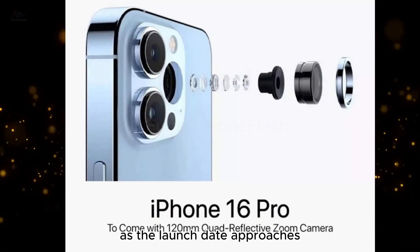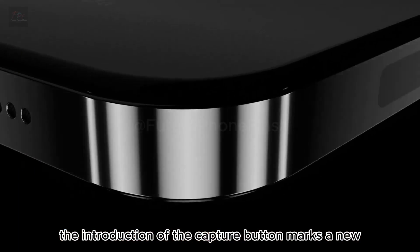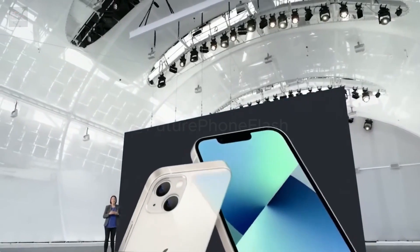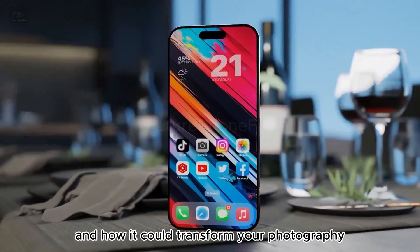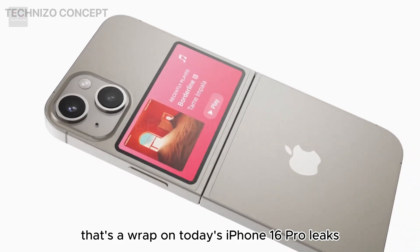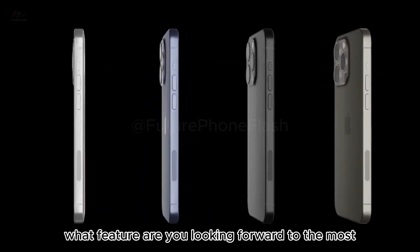As the launch date approaches, the excitement builds. The introduction of the capture button marks a new era of creativity and convenience for iPhone users. We'll discuss what this means for you and how it could transform your photography and videography experience. That's a wrap on today's iPhone 16 Pro leaks — are you as excited as we are?